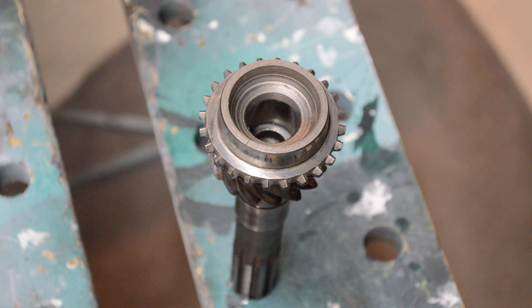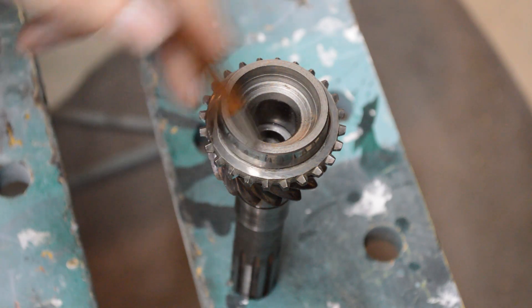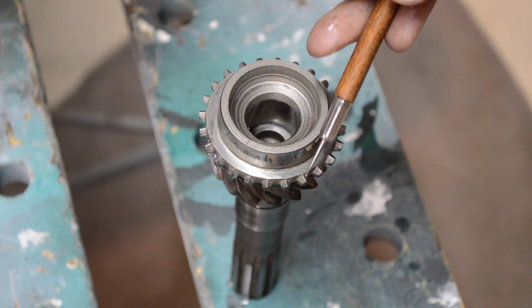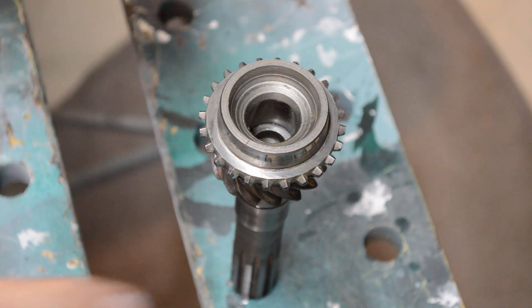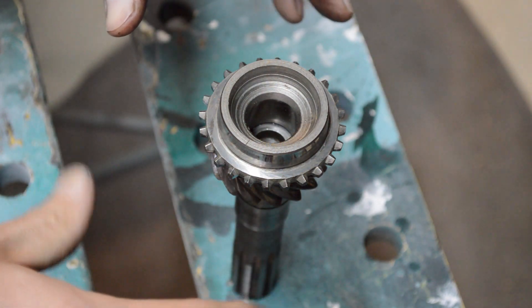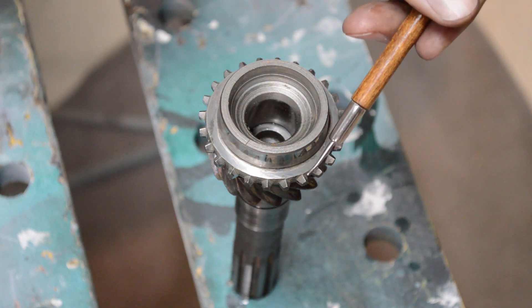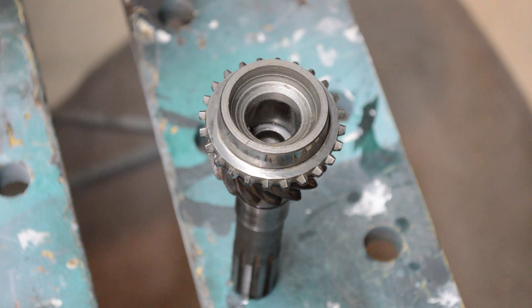We're looking at the input shaft now. One thing to check on all pieces: take a look at these dog teeth. As you're shifting gears, you'll notice an angled line where it slopes on both sides. When you shift gears, the hub slides onto one of these pieces, using the synchro ring to slow everything down. You need that sharp, crisp angle and clean lines. If these are chewed up, you're going to have difficulty shifting gears, it may make noise, and you may have trouble getting into gear.